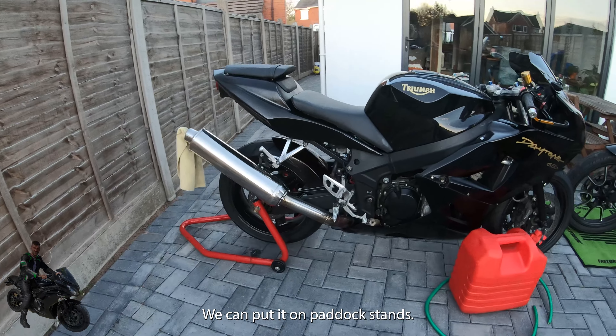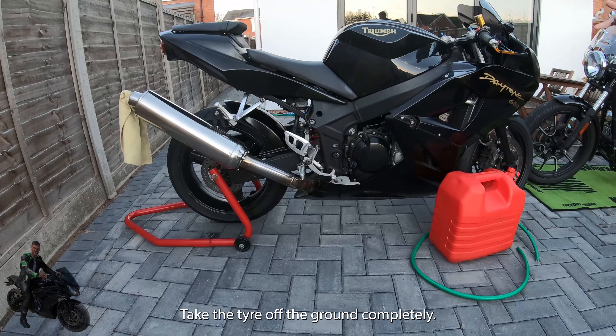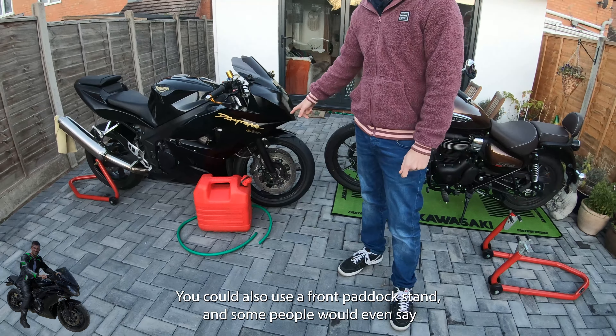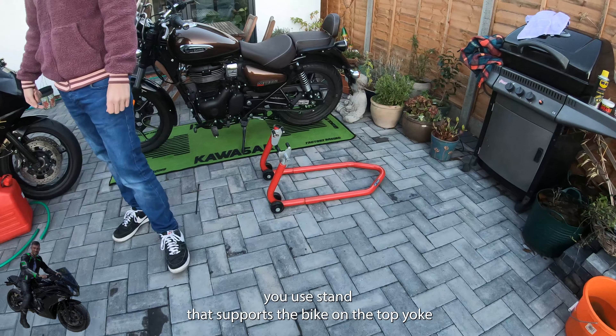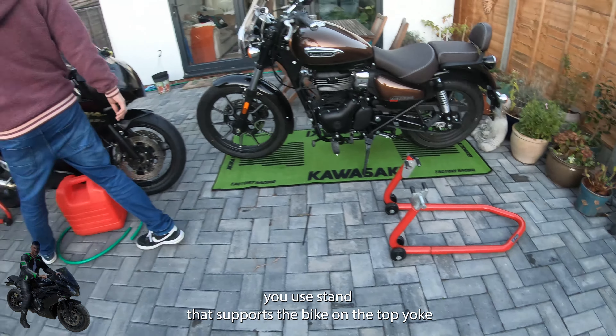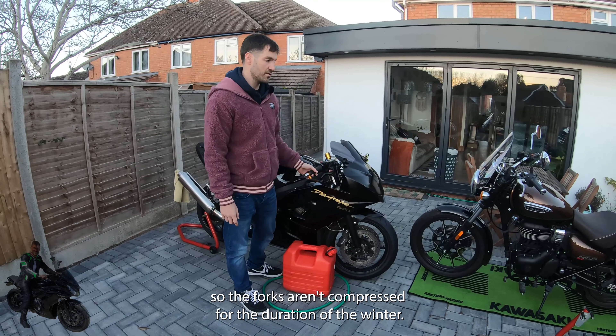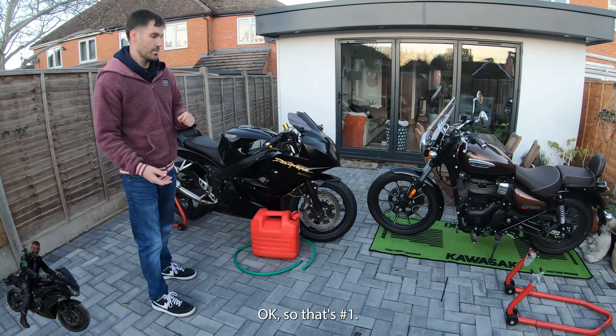As you can see on the Daytona here, we can put it on paddock stands to take the tire off the ground completely. You could also use a front paddock stand, and some people would even say use a stand that supports the bike on the top yoke so the forks aren't compressed for the duration of the winter. So that's number one — get the bike off the ground.